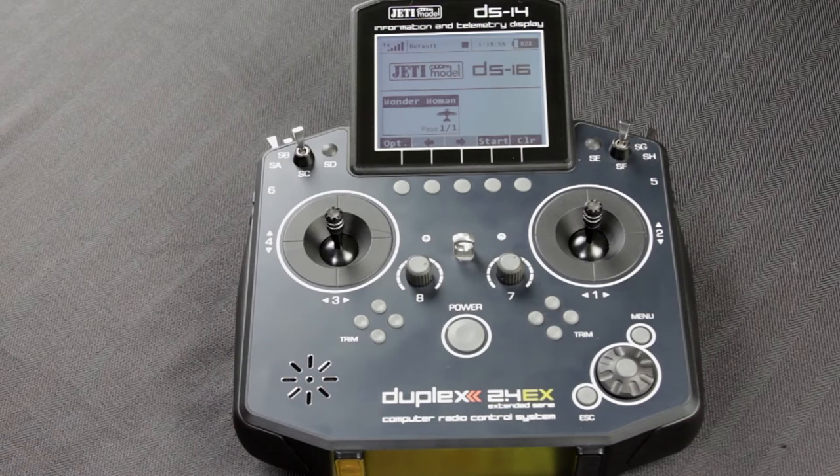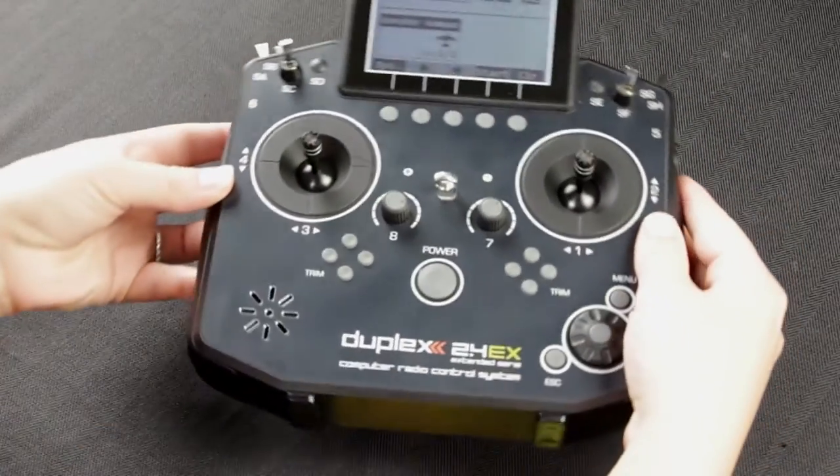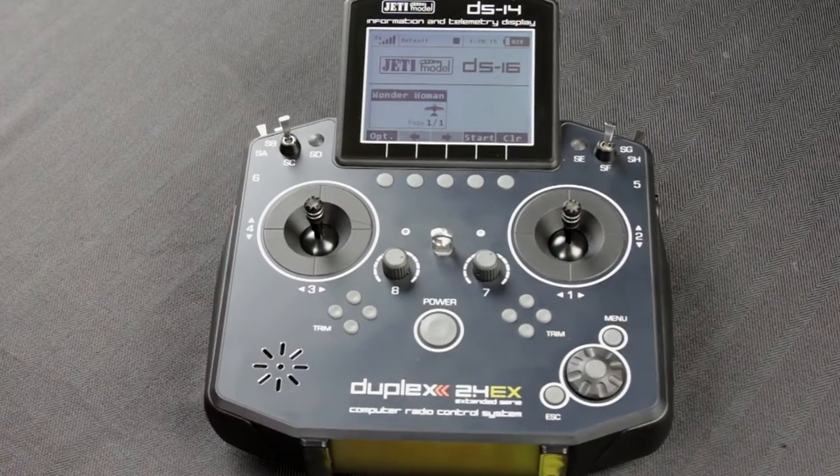Hey guys, this is Casey from Jetty USA here to tell you a little bit about the accelerometers which are available on the DS Jetty transmitters. The cool thing about the accelerometers is you can essentially make this motion, this motion, as well as this motion a fully proportional function or switch.